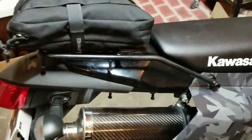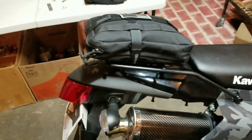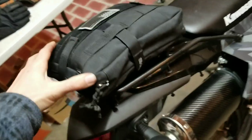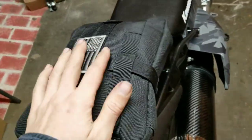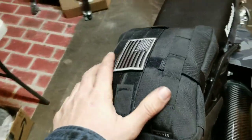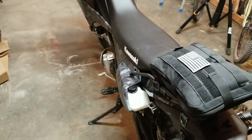I added a rear cargo rack — got this off Amazon. Then I added a bigger tool kit which has lots of goodies in it. It has the MOLLE attachment on the bottom, it's super sturdy, and I have another strap around there just to keep everything from bouncing around too much. I should probably put some waterproofing on it so rain doesn't get in there.